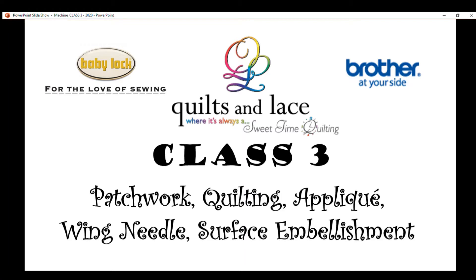In addition, I'll cover a little bit about wing needle stitching and surface embellishment.